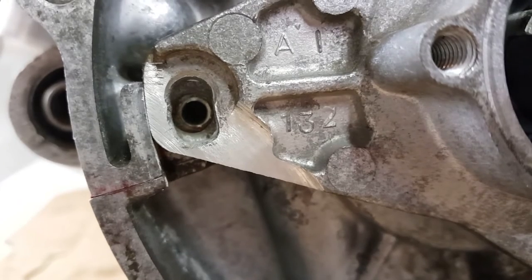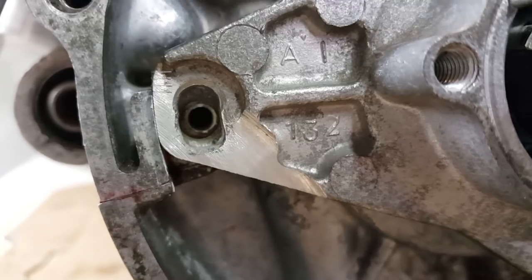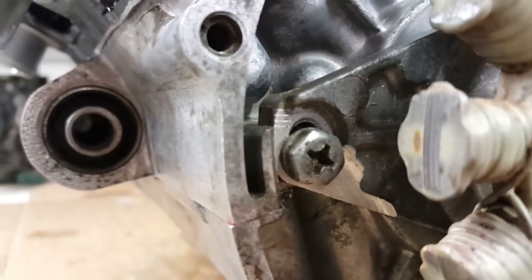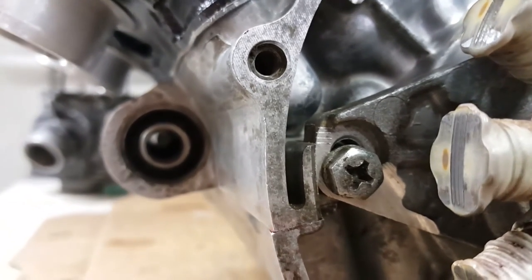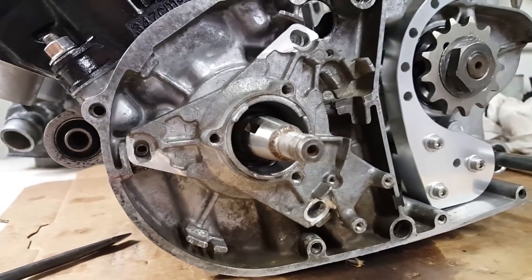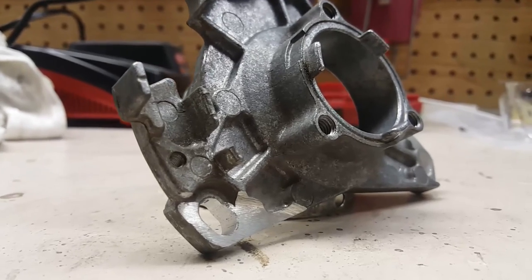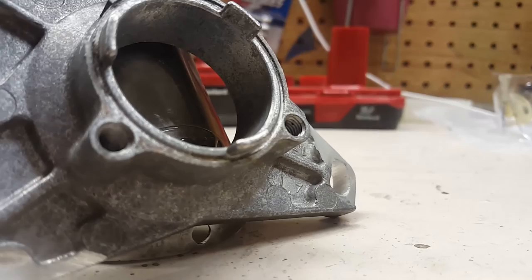I wouldn't recommend going past that, depending on your mods. That's about it guys — pretty simple and straightforward. I have it all mounted up and you can see how easy it is to use those little reference marks I put on there. They line up perfectly on the case. If you have any comments or questions please post below. If you found this helpful or want to try it out, let me know how it goes. If you'd like to see any other videos, put it in the comments below. Please comment, like, and subscribe — I'll see you in the next video.